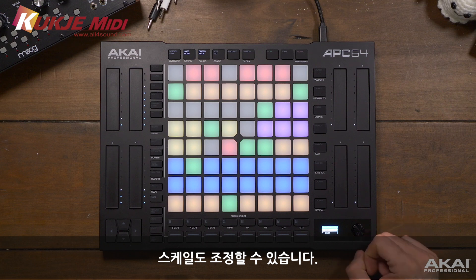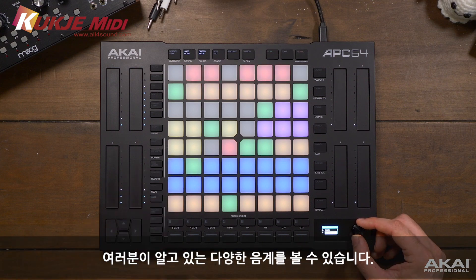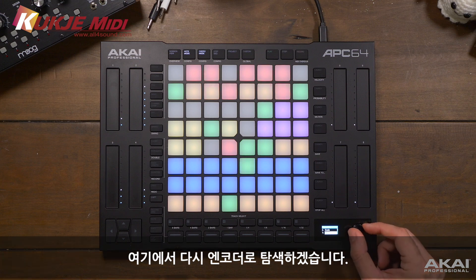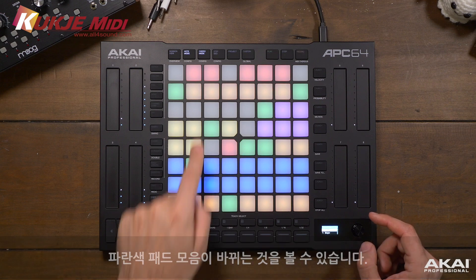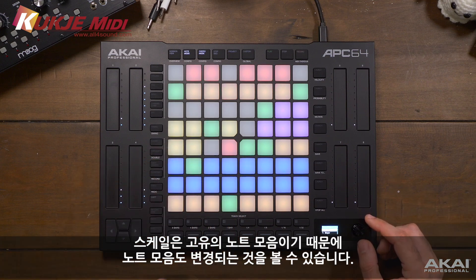We're also able to adjust the scale. Currently we're set to a major scale. If I click the encoder I can scroll through the different types of scales available to us. We can even have it in chromatic mode, and from there it's a lot of scales you'd expect to see - all of the modes, major pentatonic, minor pentatonic, blues scale, whole tone scale, and other popular scales from around the world. We'll stay in major for now. You're seeing this collection of blue pads change as we navigate, because a scale is a unique collection of notes, so as we choose a scale the collection of notes changes as well.